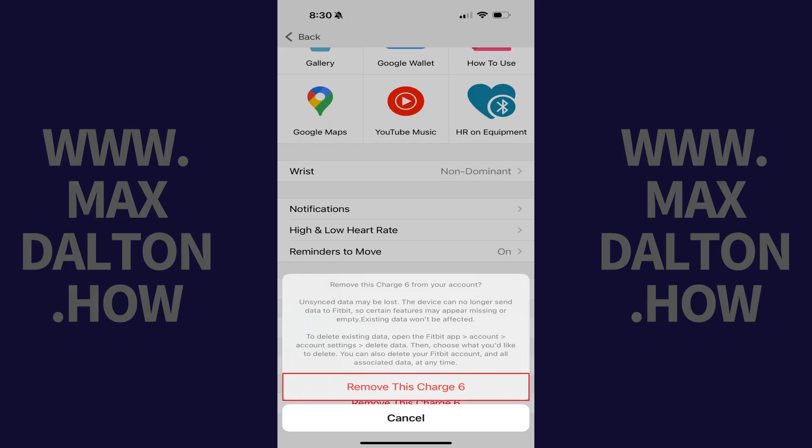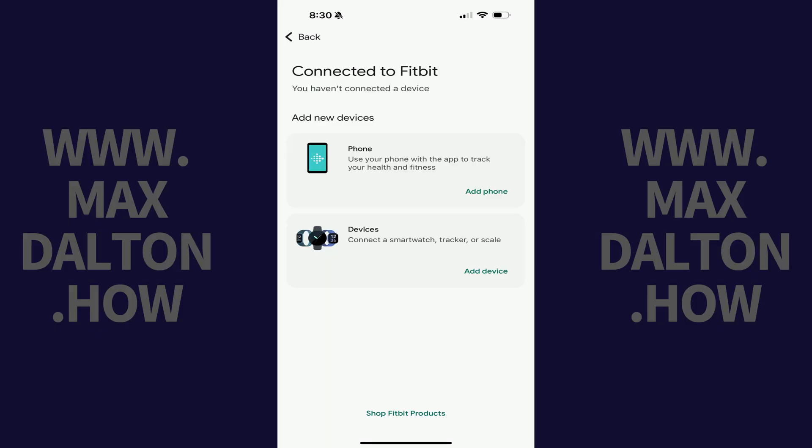Step 5: Tap Remove This Device again. You'll return to the Connected to Fitbit screen, where you'll see this Fitbit device has been removed.